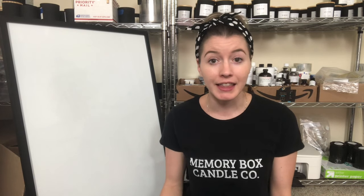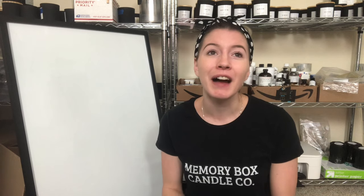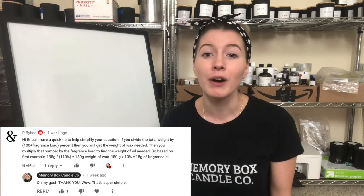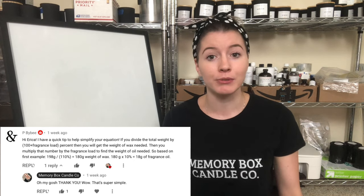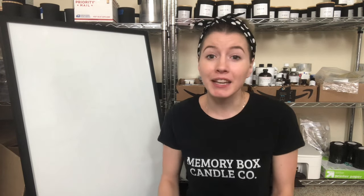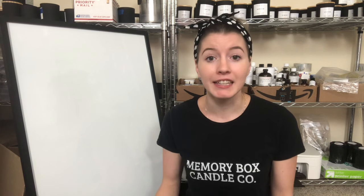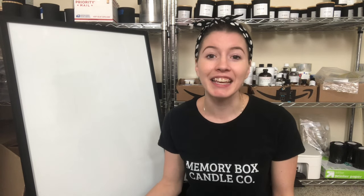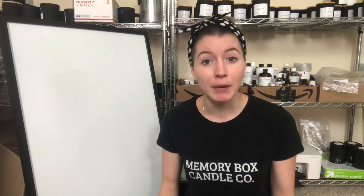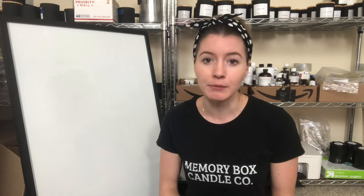I thought that previous video was going to be my last on this topic, until one of my wonderful subscribers left me a comment letting me know that she used my formula and was able to simplify it to make it so much easier. As much as people were reaching out saying that formula helped, I think this will be even more helpful — especially for people who still didn't fully understand it.